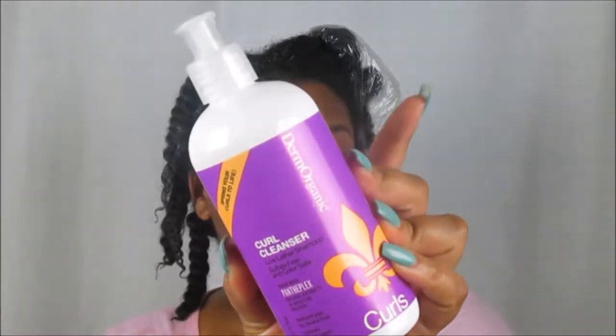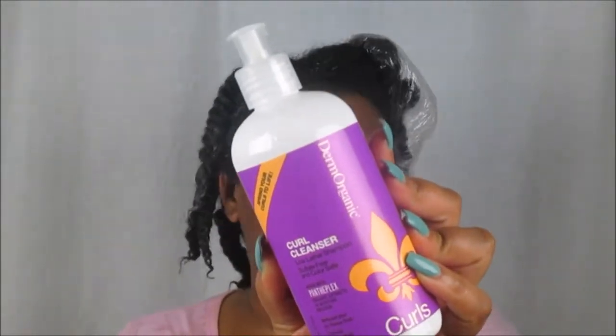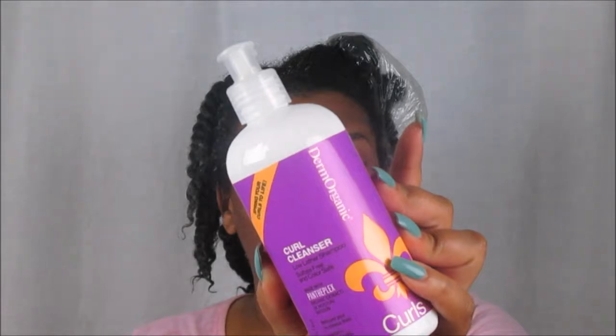This is the Derm Organics Curl Cleanser — a low-lather shampoo — and I really do like it. I like the way it smells and how it feels. I would probably use this twice a week, that's how good it feels on the scalp. After rinsing out the low-lather cleanser, my scalp feels really good — really really clean. It didn't leave my hair overly moisturized but it did not feel stripped whatsoever. It's one of those shampoo cleansers that's like a conditioner but still has a cleansing agent. It's sulfate-free and color-safe.